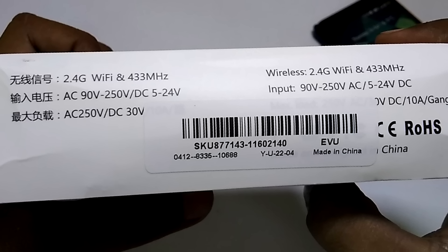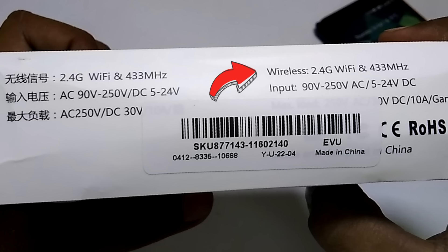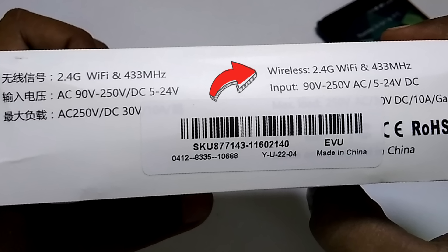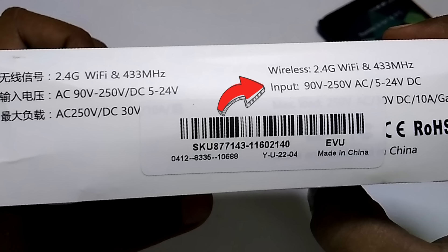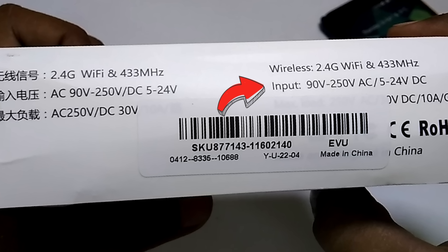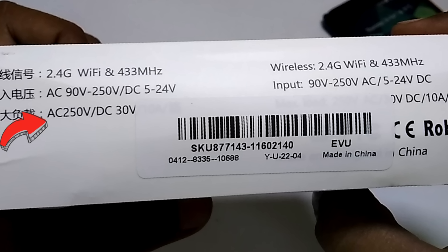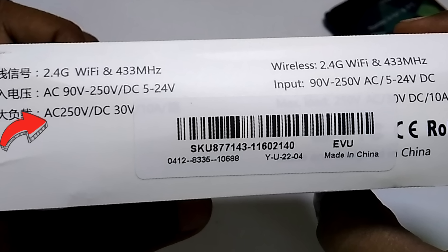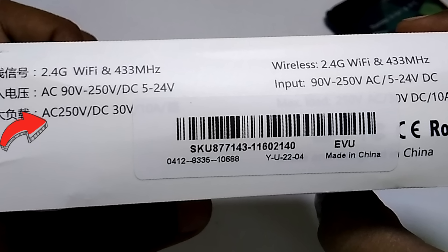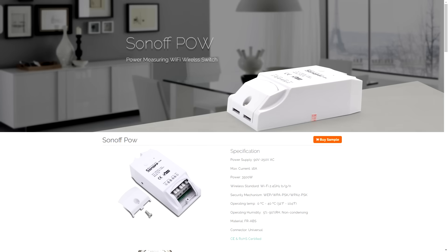On the top side we have the technical specifications. For wireless it supports 2.4 GHz Wi-Fi and 433 MHz radio frequency for the remote. It supports both AC (90V to 250V) and DC (5V to 24V) input. Max load is 250V AC and 30V DC, with a maximum current of 10 amps. You cannot use an air conditioner as it requires 16 amps, but for that you can buy the Sonoff T560 or Sonoff POW.